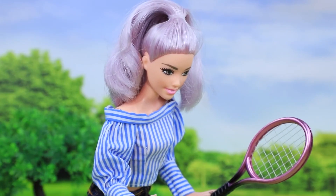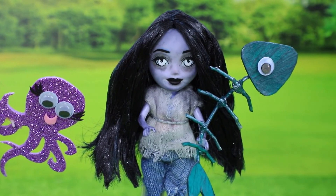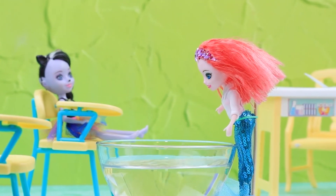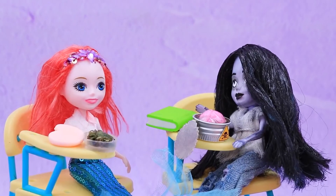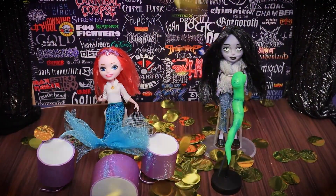Who do you want to be friends with — Mermaid or Zombie? Comment below, like our video, subscribe to LaLaloo, and click the bell so you don't miss any of our new videos!